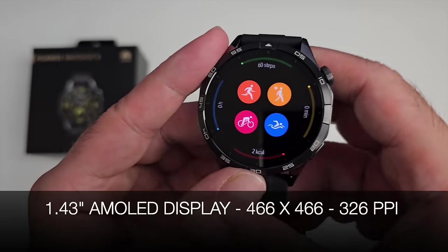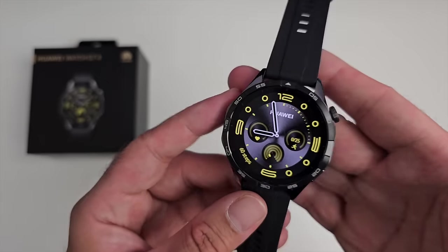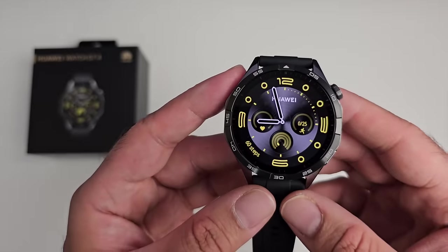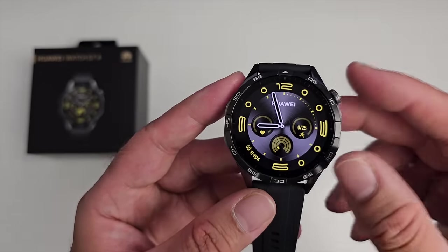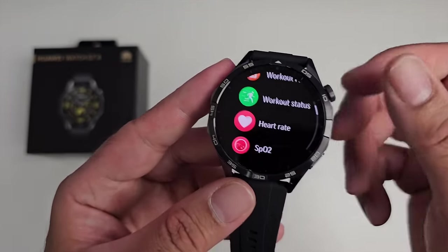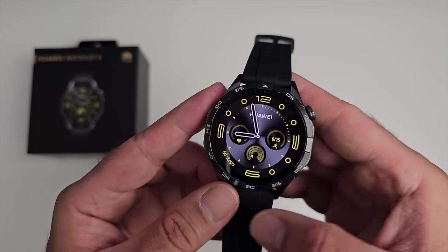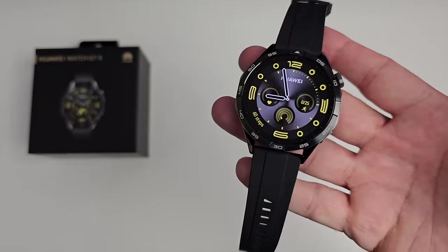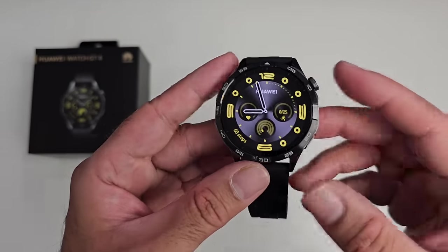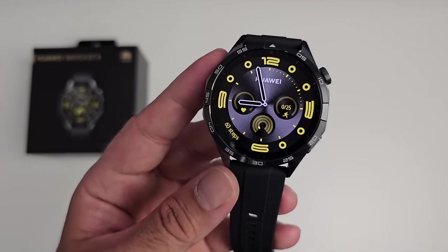The actual screen is 1.43 inches AMOLED with a resolution of 466 by 466 and 326 pixels per inch. This watch does not have built-in Wi-Fi — it functions predominantly with Bluetooth 5.3 connection to your phone, so downloading watch faces or uploading weather data is all done through Bluetooth. The watch does have built-in NFC, but unfortunately NFC payments are not usable outside of China.